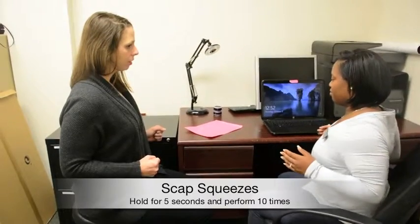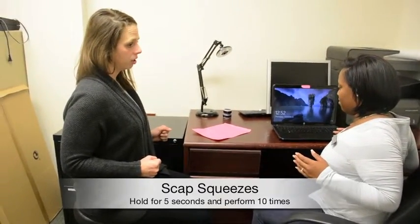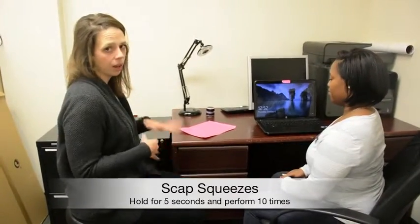Then we can add in some scap squeezes. You just pull those shoulder blades together. You can hold five seconds and do that about ten times.